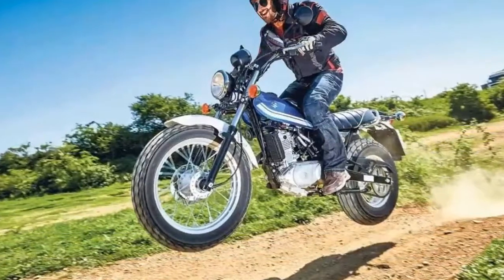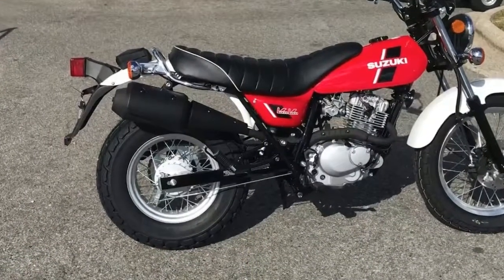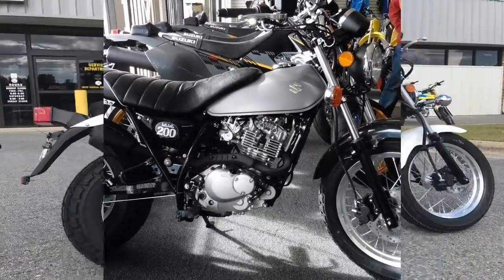A two-pot caliper binds the front brake disc, and Suzuki kicked it old school with a mechanical drum to slow the rear wheel. Normally I would bemoan the drum at this point, but at less than 300 lbs soaking wet, even I have to admit it's good enough in this case.